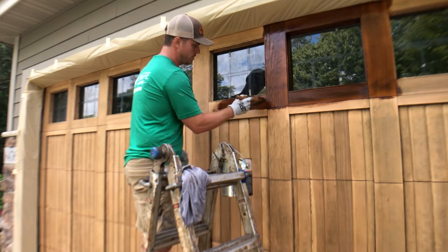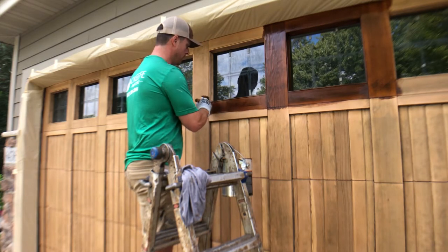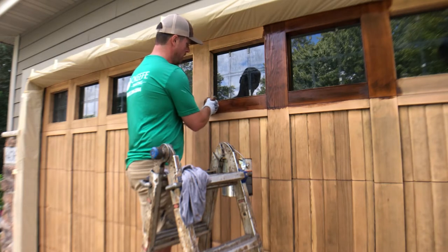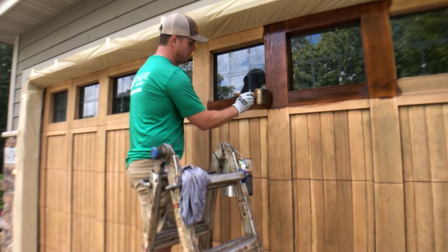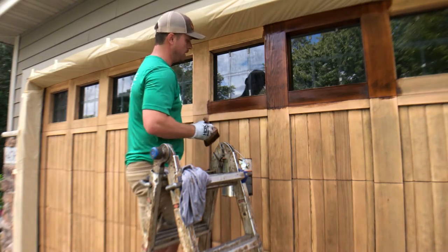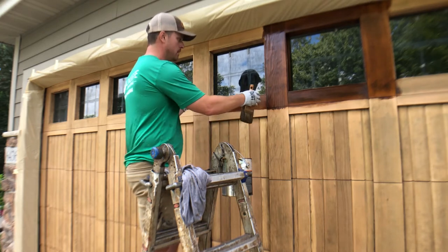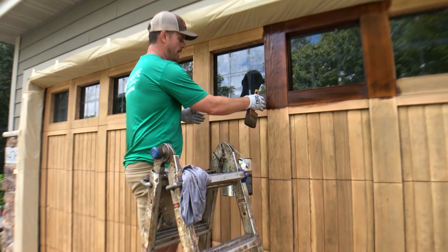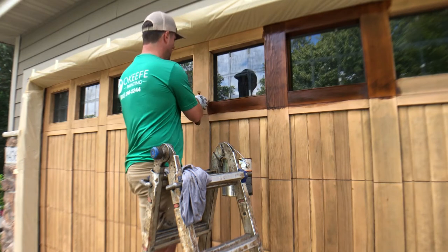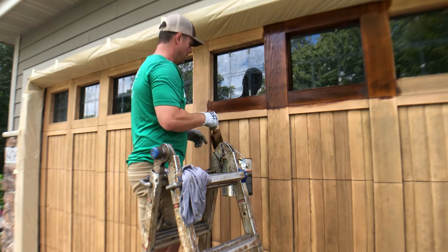More or less what you're trying to do is get it on the surface, completely filled in, and then you come back through and tip it off — just lightly look at it, make sure it looks like an even coating and it's not thick in certain areas. Then you can move on to your next area, working from one natural endpoint to the next, from one board to the next where it's cut off.